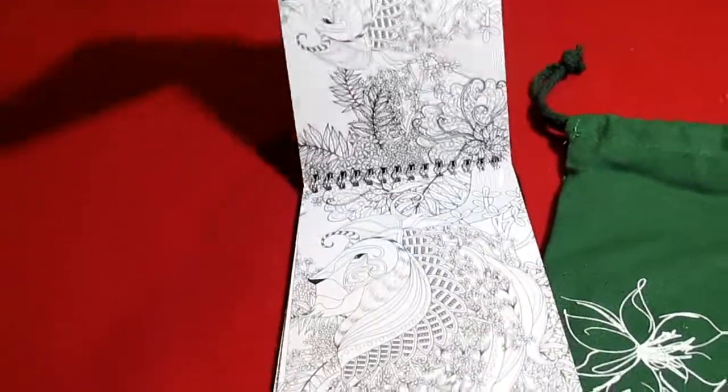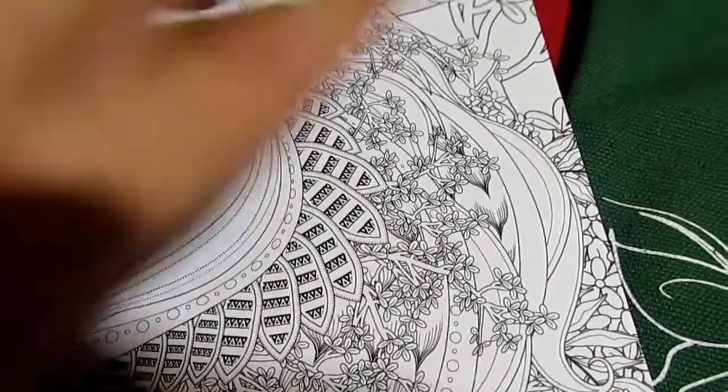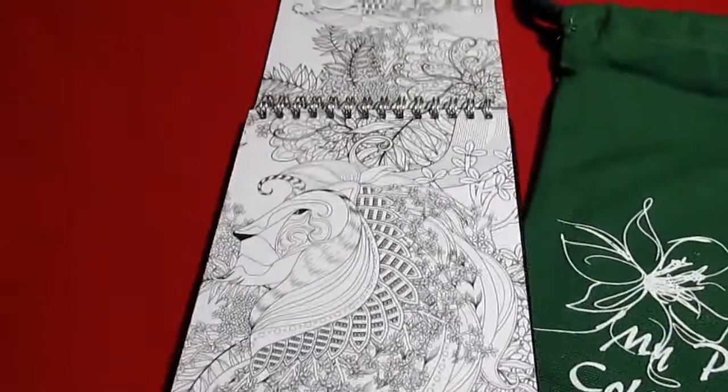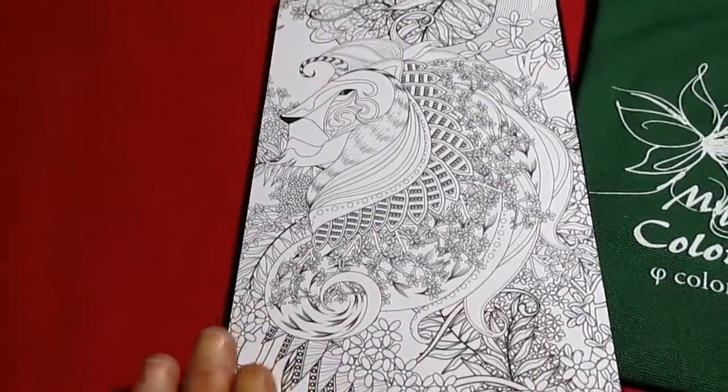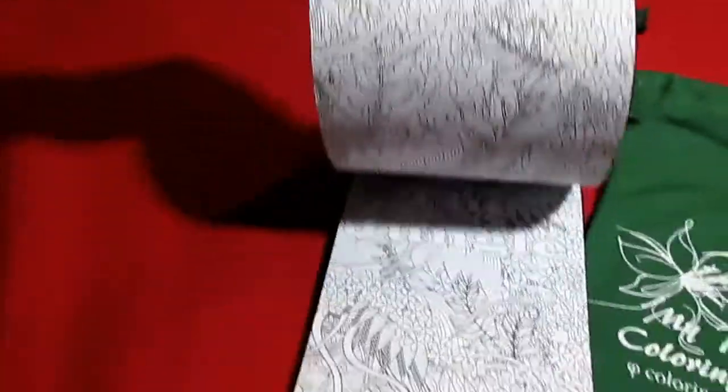I like that they're really small. I like to color when I'm stressed out and I put the kids to bed and I don't have anything to do — I'll bring out a coloring book and I'll start coloring.